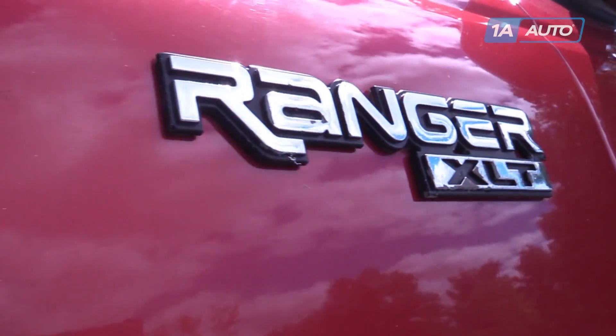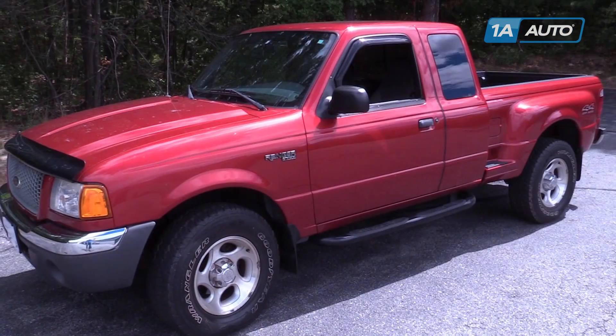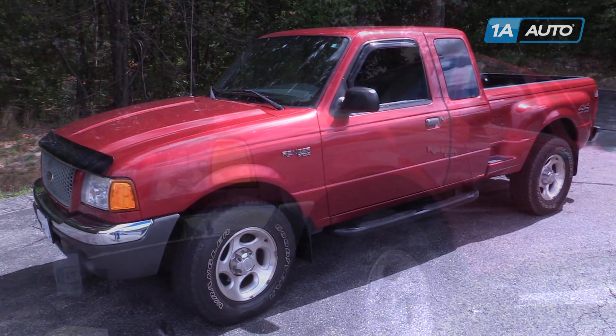If you like this video, please click subscribe. We have a ton more information on this truck, as well as many other makes and models. And if you need this part for your vehicle, you can follow the link down in the description over to 1AAuto.com.